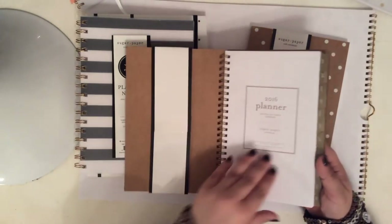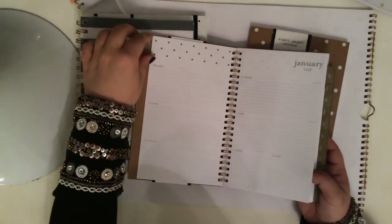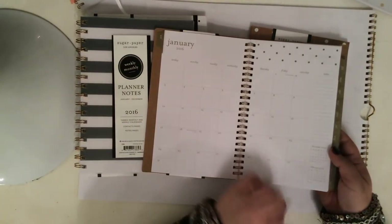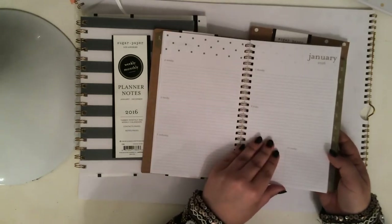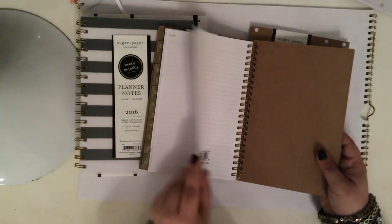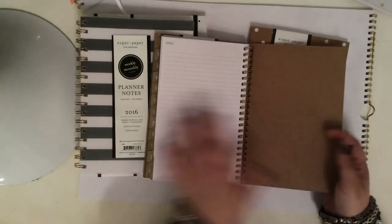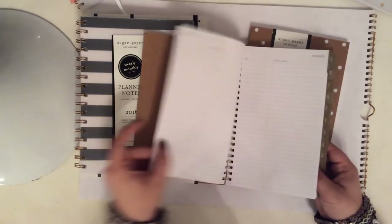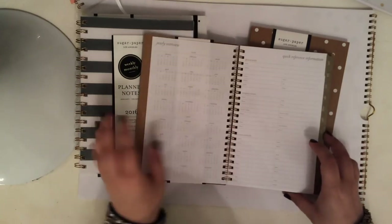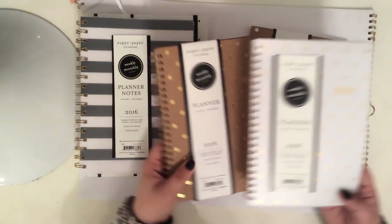And then this craft paper one has these gold tabs. The inside is very similar. Let me show you guys the monthly spread — the square boxes are very, very small. Then similar lined spaces for each day. Let's check out the back — this has a couple extra note pages, but it does not have the holidays like the other one had. Yearly overview on this one. So a couple of differences between these two, but pretty standard, pretty similar.